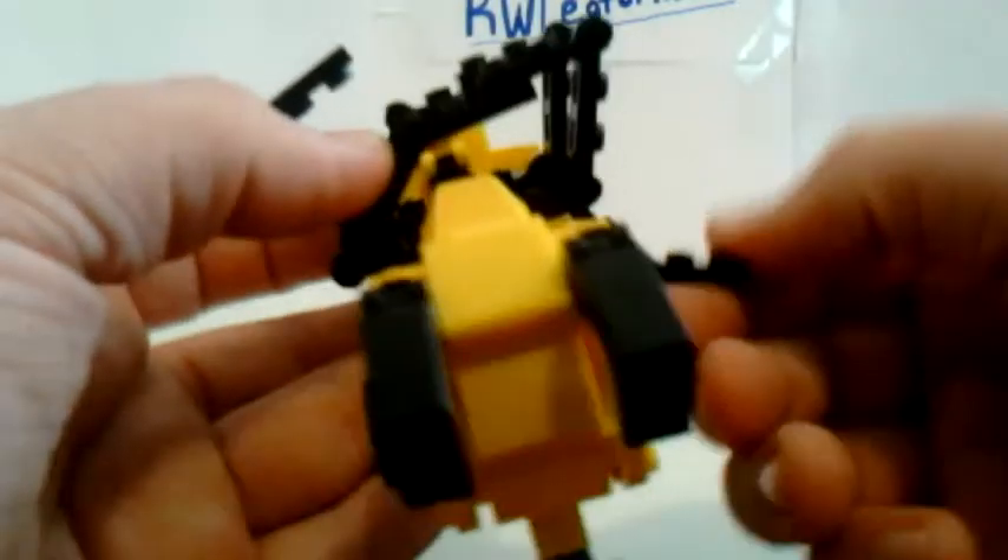So then we'll get to the top section. What I like to do first is fold out the arms on both sides like that. Then I fold these sections around and they're going to become shoulder armor.